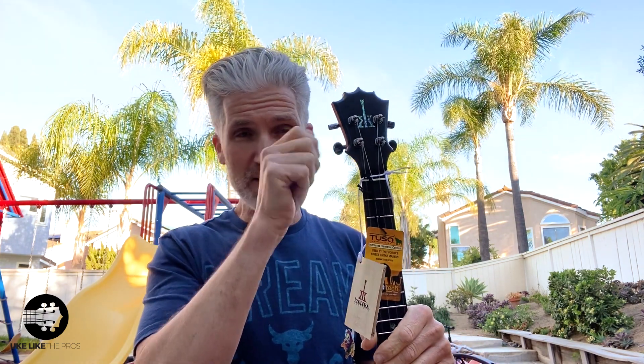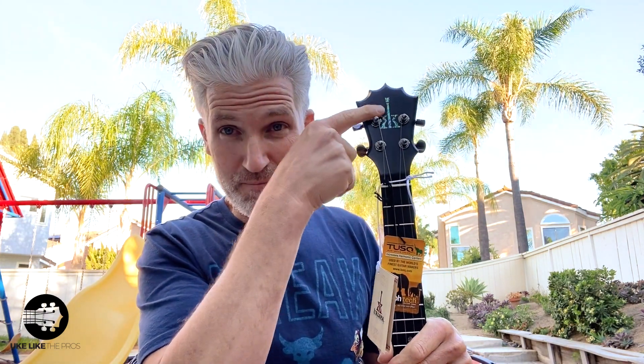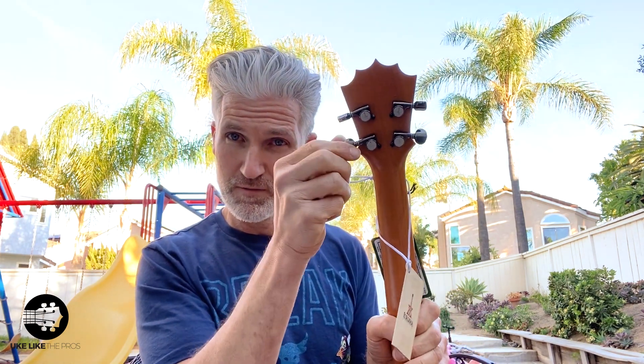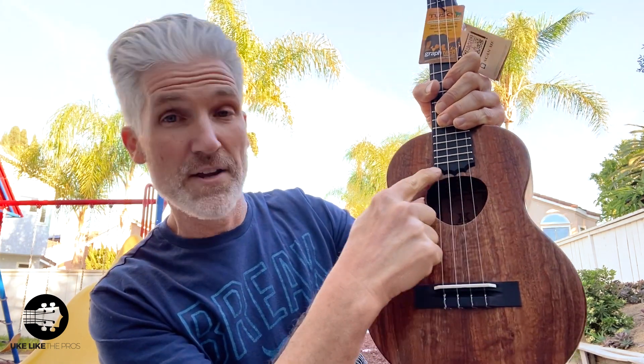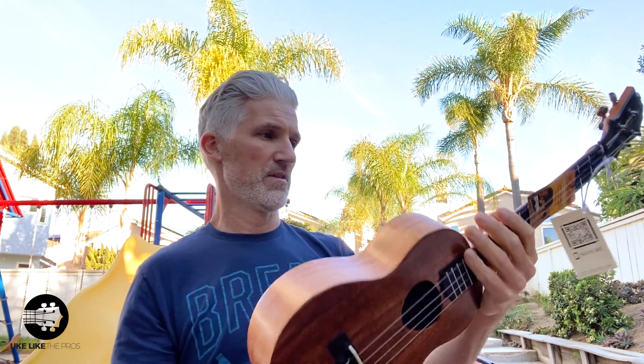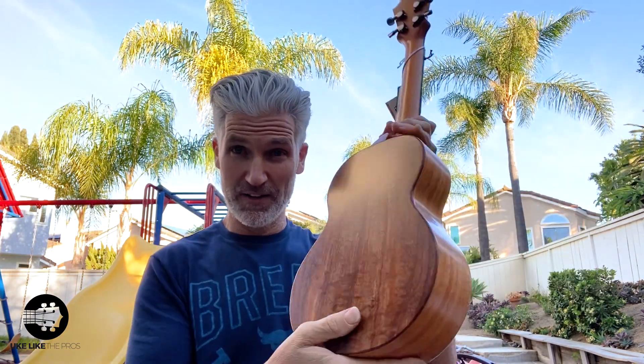They went to the black ebony headplate but did it in satin finish. If you remember the silver anniversaries they did — those were gloss. These are satin finish. They have the new tuners — same tuners they put on the silver anniversaries. And look at that reverse crown here on the fretboard. This is phenomenal — absolutely gorgeous ukulele. That's number one.